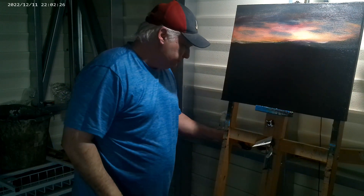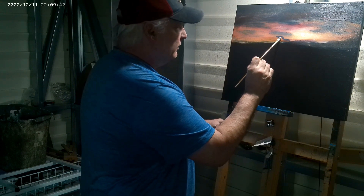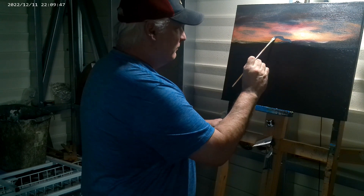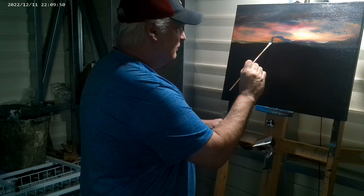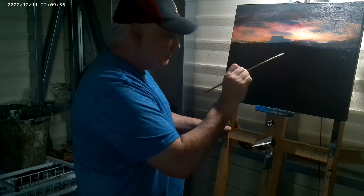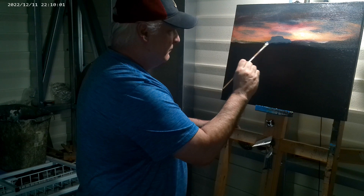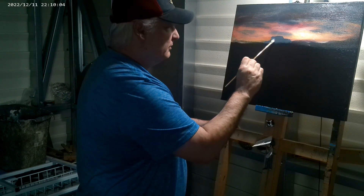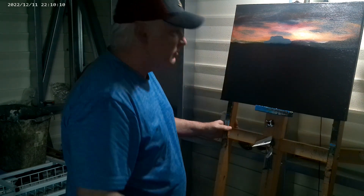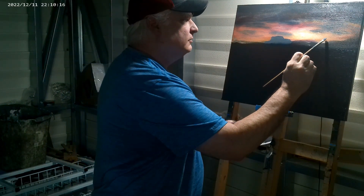I'm about to make some little distant mountains back here. The way I understand the little mountains in the desert, they've got these little bluffs — the tops of them are just flat and they come down. That's what I'm going to attempt to do here. This is just a mixture of some white, blue, and black — a little gray color. Let's do another one.